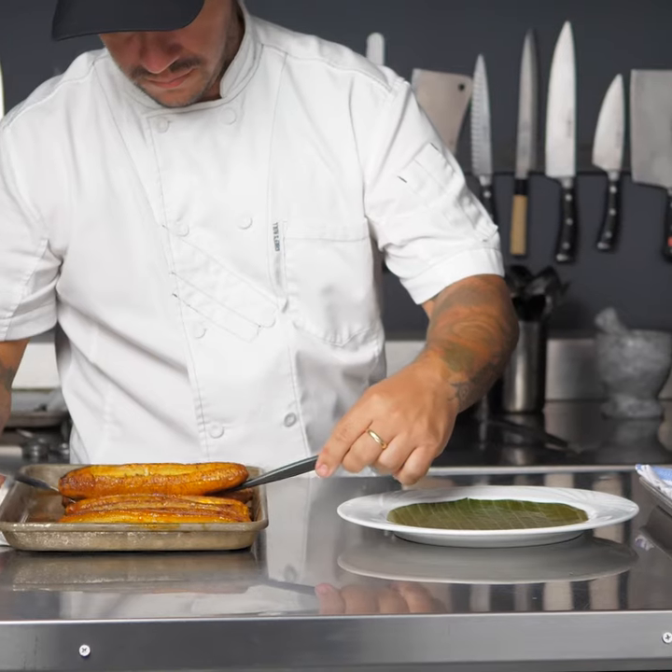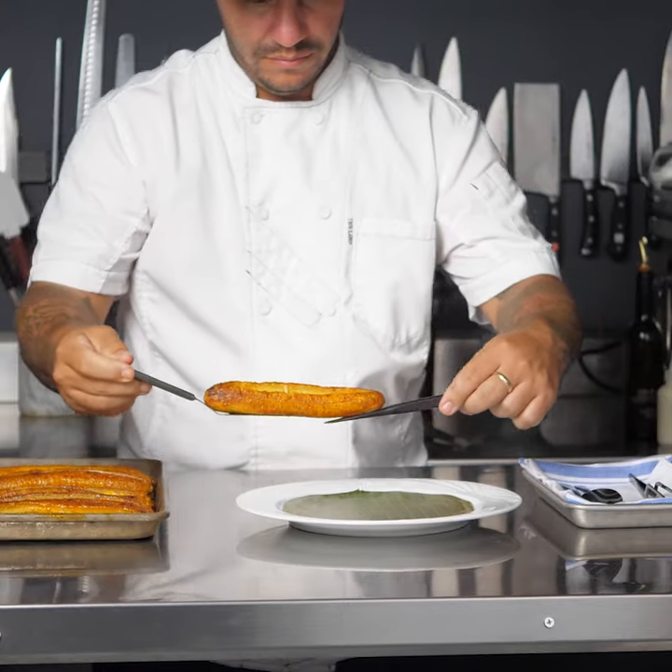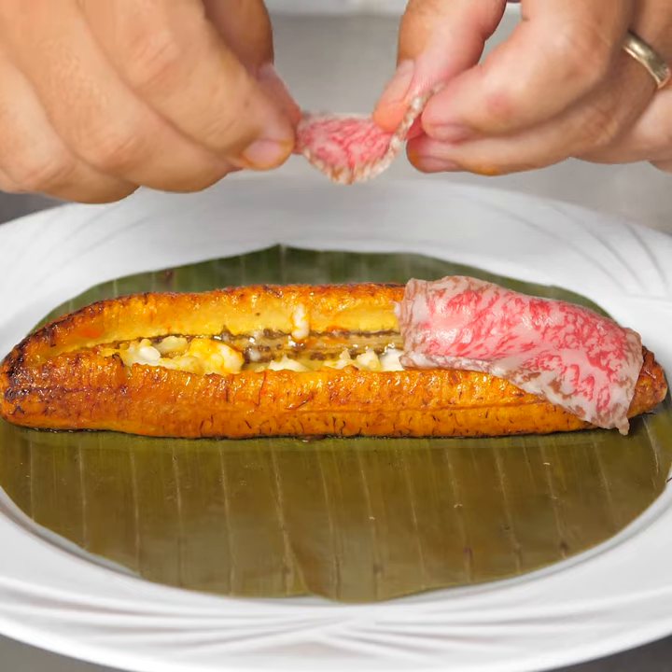I stuffed plantains with local panela cheese, sliced wagyu, torched it, and made a puree of sofrito and a garlic and onion soubise.